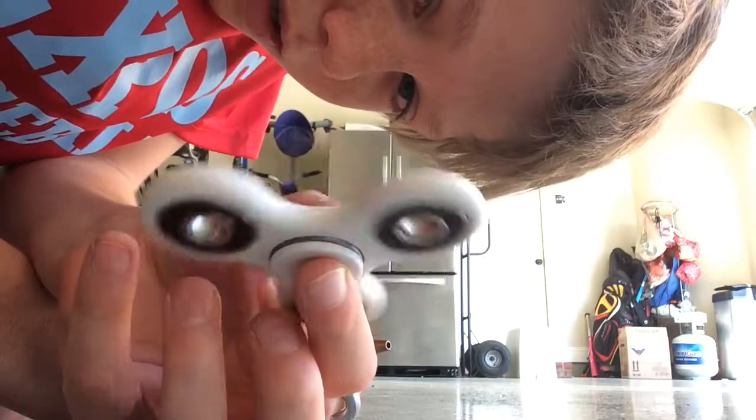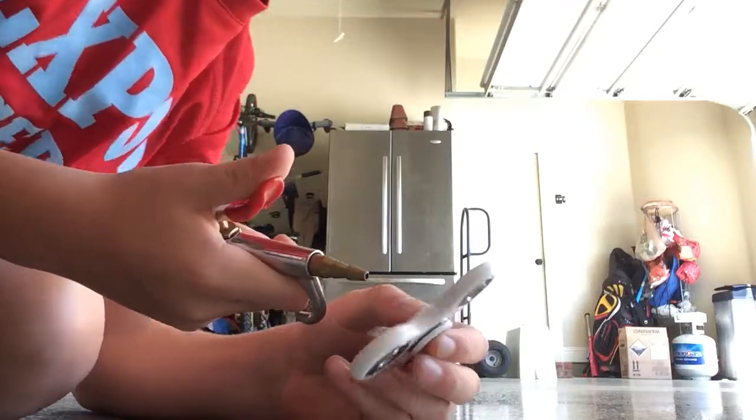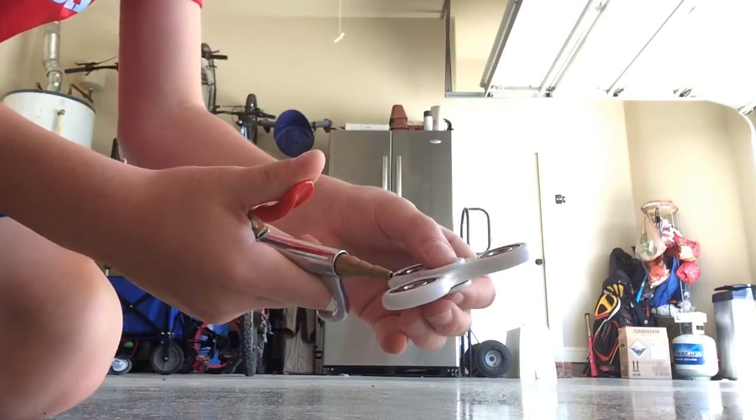Oh, and by the way, do not try this at home kids. Wait, I'm a kid. Well just — do not try this at home okay. All right, ready? Spinning in three, two, one.